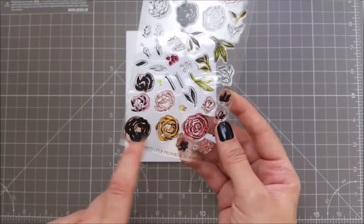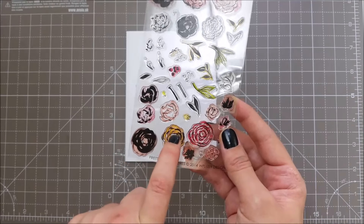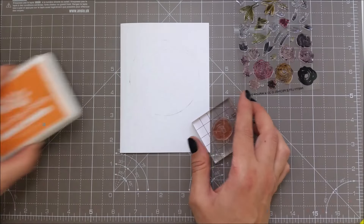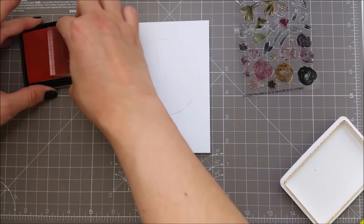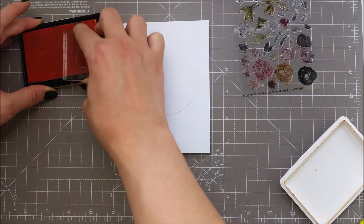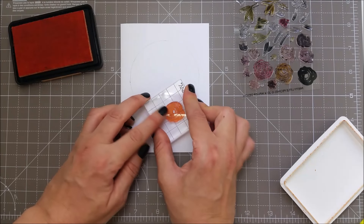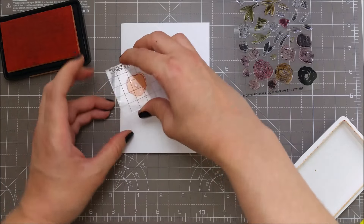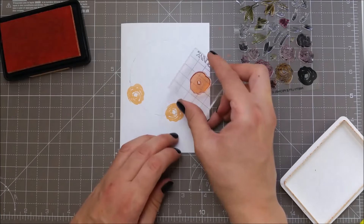I'm gonna be stamping this bottom flower but I will be using only the solid stamp and the next detailed one. For my base flower I am using melon, a light orange from Simon, and I'm just trying to scatter these flowers and fill in my wreath.